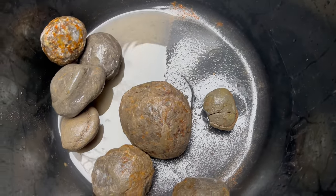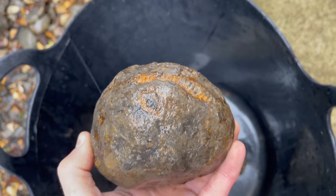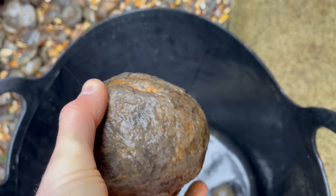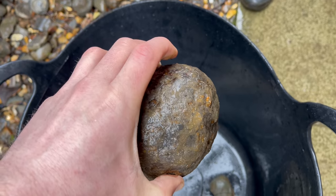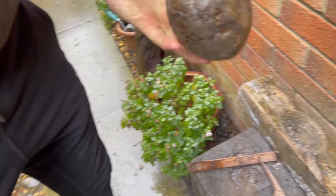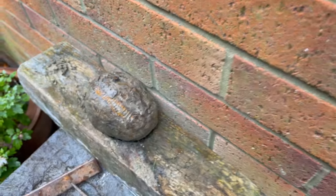Next one we're going to go for is this biggest one. So this looks like it's got a pretty enormous Dactylioceras ammonite inside. I'm genuinely pretty excited to see this one opened up — it's one of the biggest we've seen actually. So big that it barely fits into our little block.